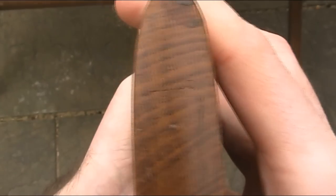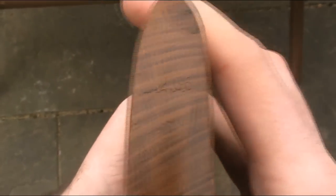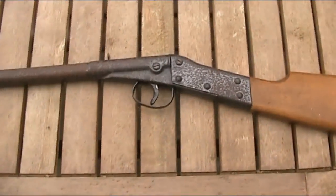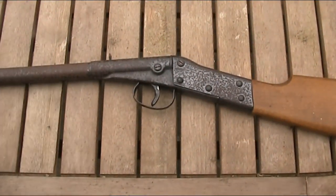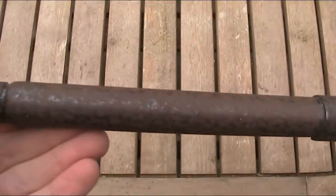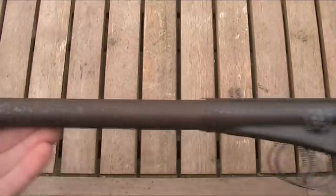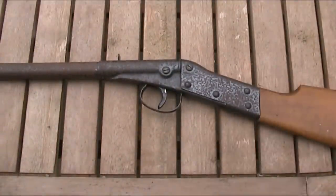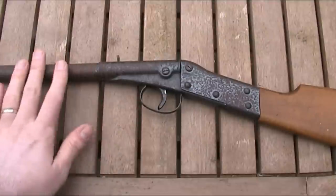On the end of the stock it says 1236. I'm not sure if that's the date or not, but if it is, it indicates it was made in December 1936. Even for its age, it's not in great condition — there's a lot of rust on it. This isn't actually my gun; I've just borrowed it to do the video, so I'm going to resist the temptation to clean it up.